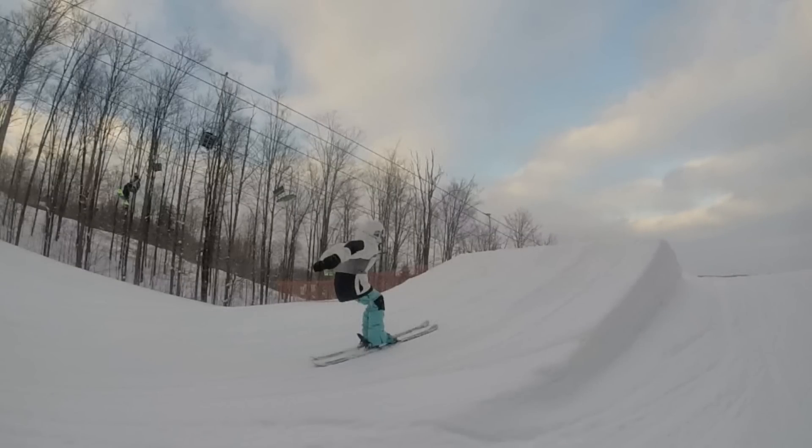When you come into the jump, find a jump you're super comfortable with — smaller or bigger, that's fine. Try to get a day where the snow is soft. But when you come into the jump, as you can see here, you're going to want to be crouched and get your hands behind your back. This is going to give you a good pop off the lip as well as a good start to your flip.